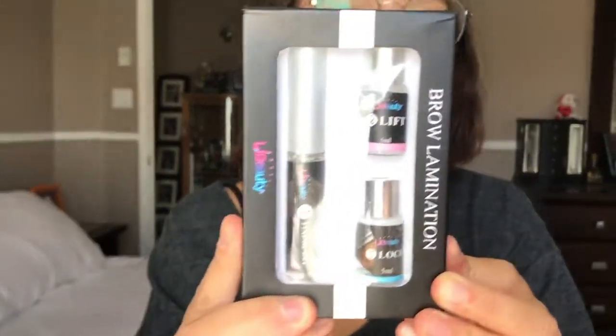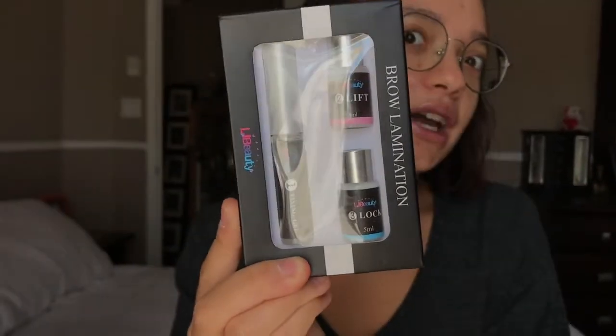I just got this kit on Amazon. It was $30. It says it's made in Korea so I'm hoping that it's good because Korean makeup and Korean skincare is all really really beautiful.